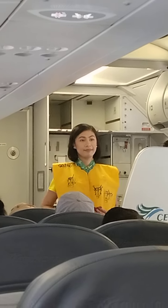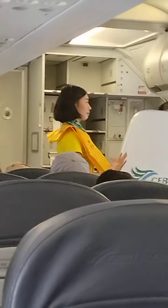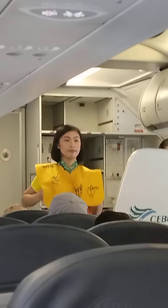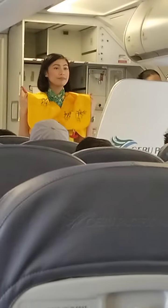Pull tape to tighten. When outside the aircraft, pull inflation tags to inflate vest. Manual inflation is done by means of the red tubes. Blow to increase air.